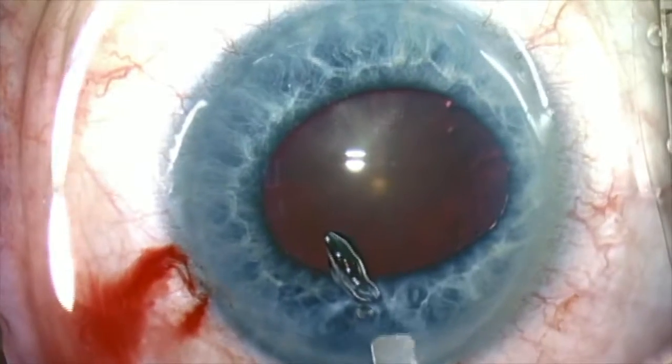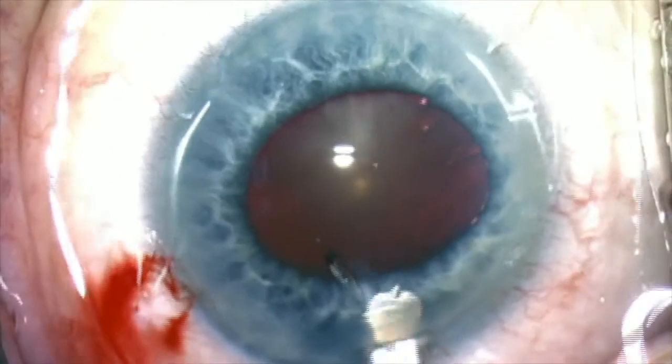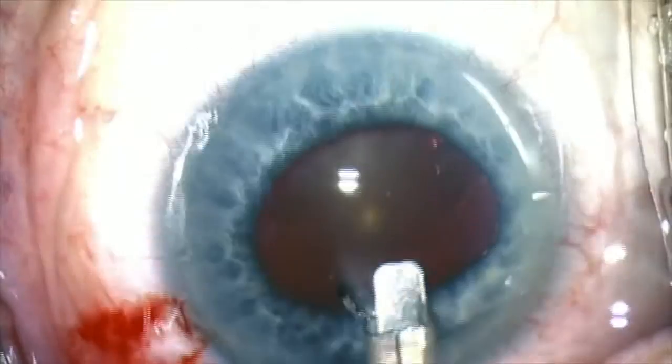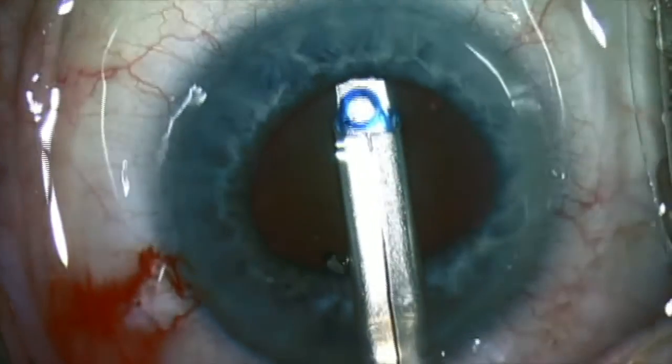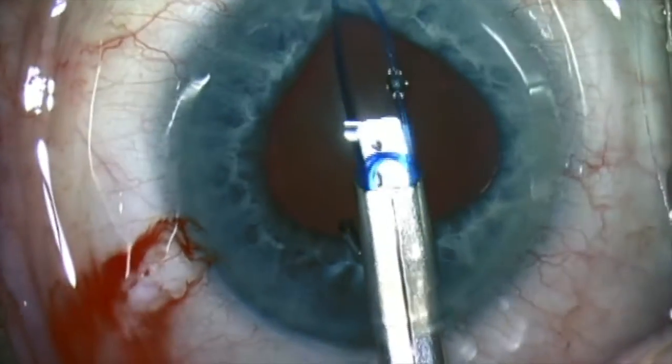Here I'm using OVD — in this case Helon 5 — and I put a small amount under the iris, between the posterior surface of the iris and the anterior capsule.